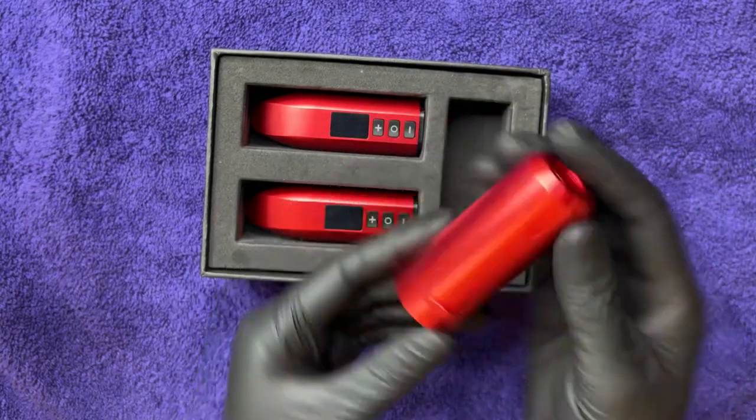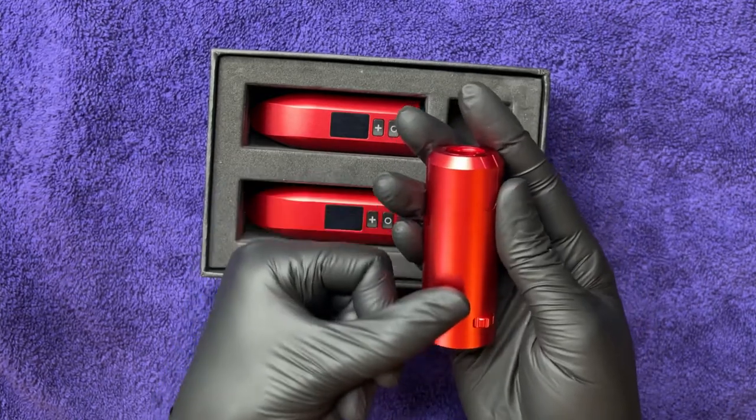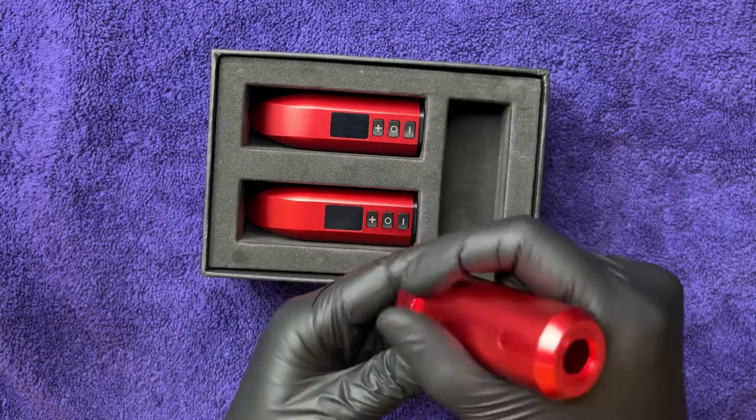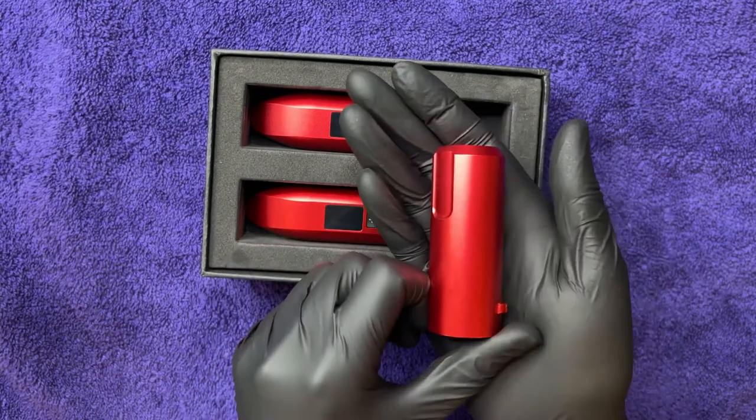The finish has a slight texture to it — you can't really feel it, it's a micro texture, but I feel like that is a little better for gripping than some of the other finishes.